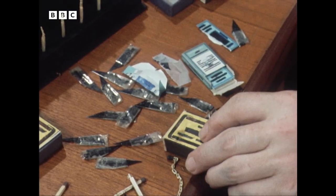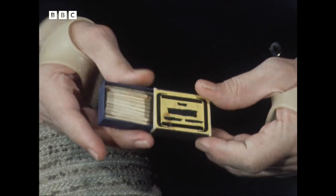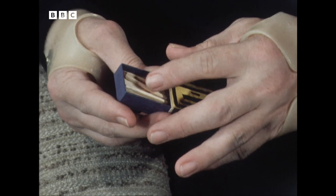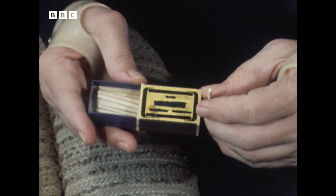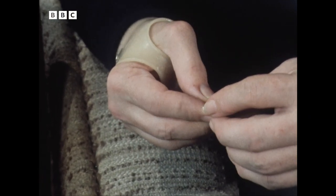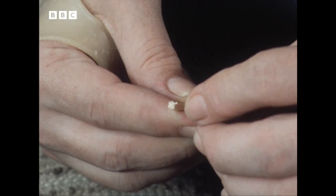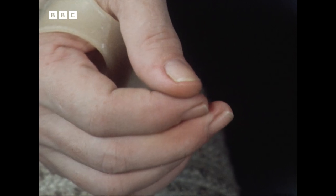How do you select the matches that you think are going to be good raw material for you? There's only going to be two or three in a normal box of about 40 that are going to have a true enough grain to be good for a carving. Having selected them, give them a good tugging about with the nails to make sure there are no hidden cracks in the grain.